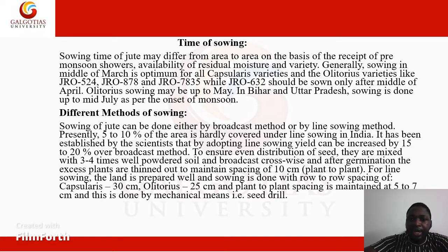Generally, sowing in the middle of March is optimum for all capsularis varieties. The olitorius varieties like JRO 524, JRO 878, etc., should be sown only after the middle of April. So we have two species or varieties of the jute crop: the capsularis varieties and the olitorius varieties.